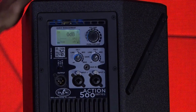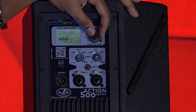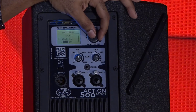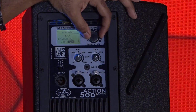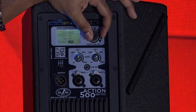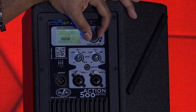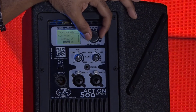Now we're going to enter the settings. Live is the default — you have the option of live, dance, or monitor mode, very similar to the rest of the family. You have your high pass filter, which is either off or on. You have the delay, which you can arrange in feet or meters using your options.